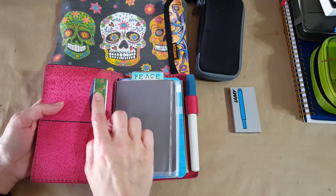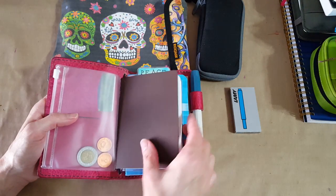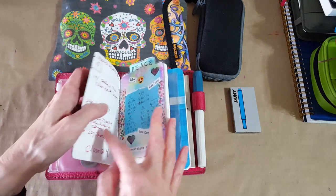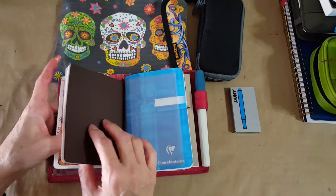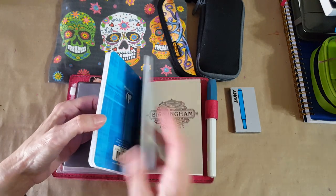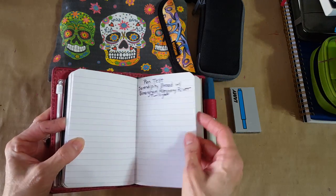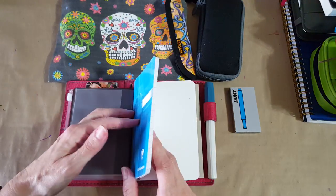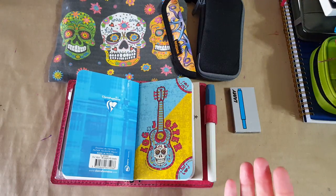I haven't finished it — I've got a little washi tape here and I'll probably add some stickers. I've transferred my passport-size eating tracker insert and I'll make sure before I leave that I have enough pages for the trip. Then I got this Claire Fontaine insert — it'll hold anything, so that's good. It'll hold any of my fountain pens that I decide to take. This will just be for journaling and writing.